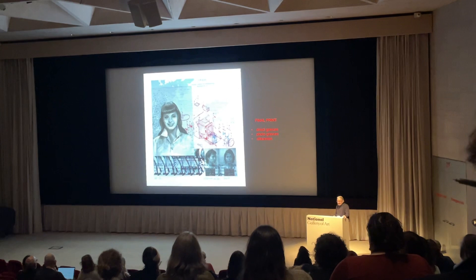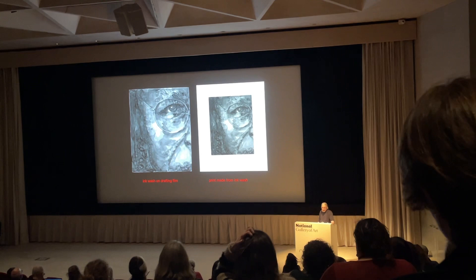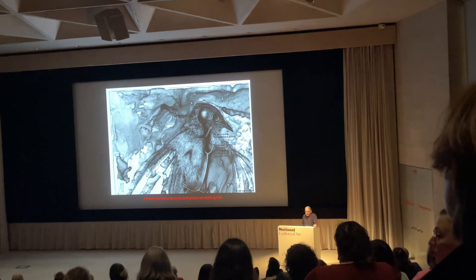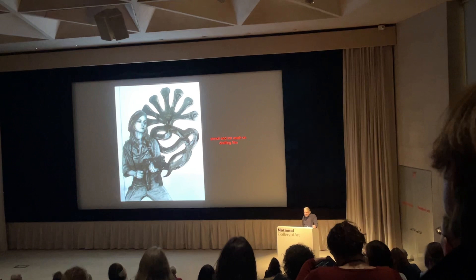You can also use ink wash. In fact, you can use anything that blocks light. On the left we have an ink wash on drafting film, and on the right is the direct reviewer made from that film. You can mingle them together — here we have a print made from ink wash with pencil additions. I did one with Patty Hearst as an example: she's drawn in pencil and the Symbionese flag is drawn in ink wash.